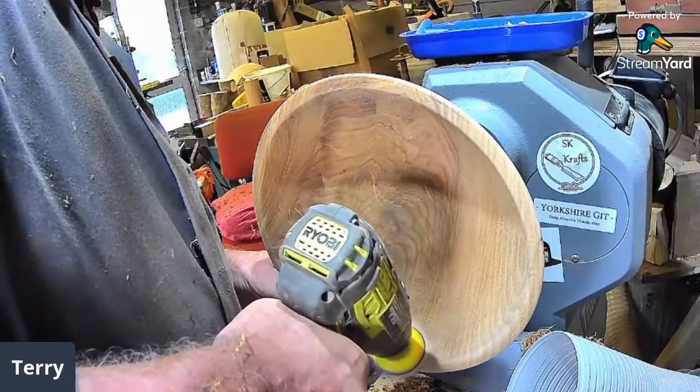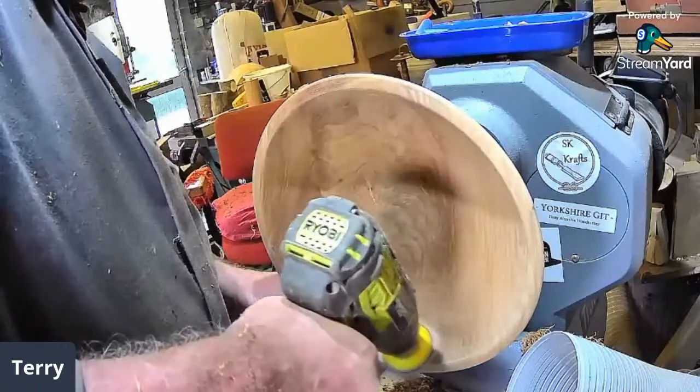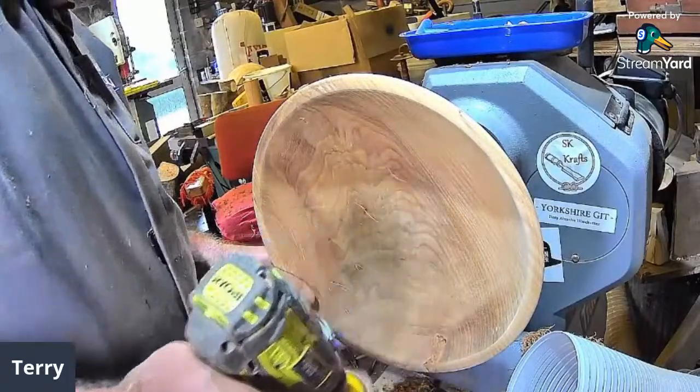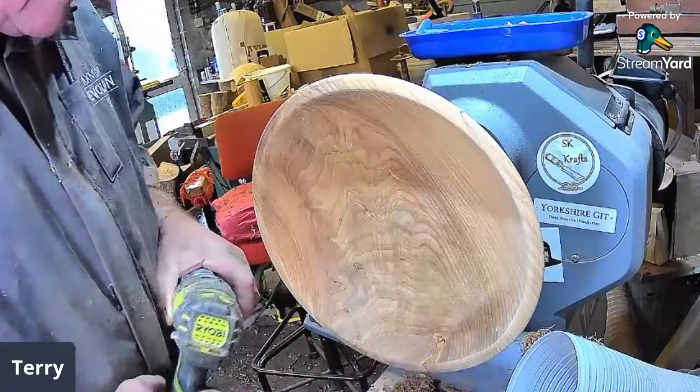It's starting into a really nice piece of wood since we got rid of the inclusion bit. I'm surprised it'll still go at that.